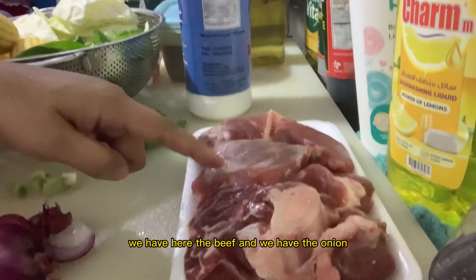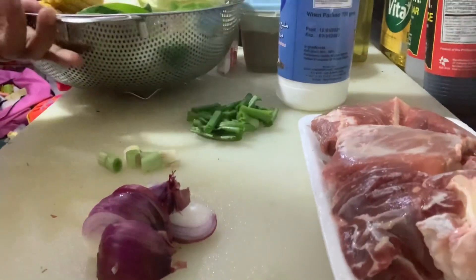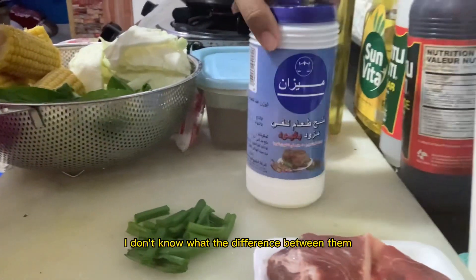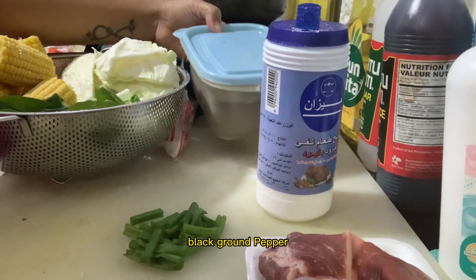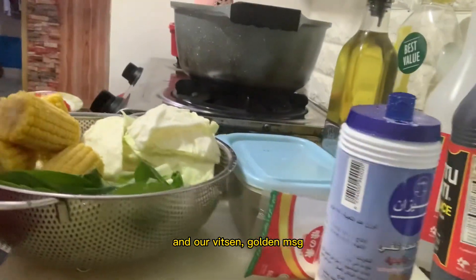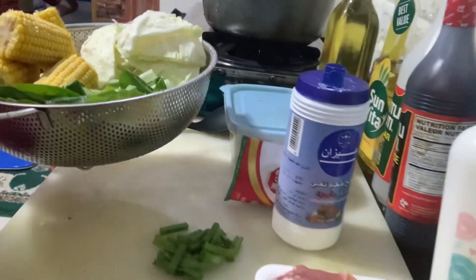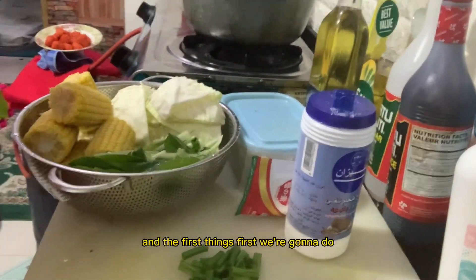These are our ingredients. We have beef, onion, onion leeks, and onion leaves. We also need paminta, salt, and vetsin. For our vegetables, we have corn, cabbage, and petchai. This is very easy!